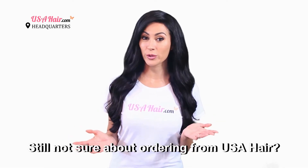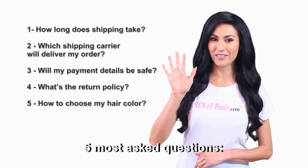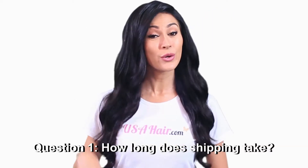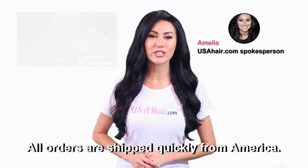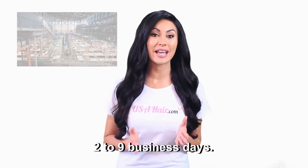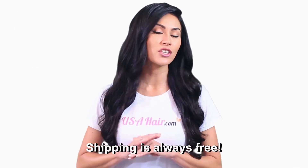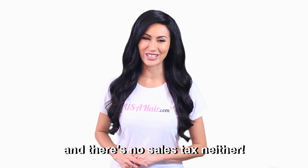Still not sure about ordering from USA Hair? Here are the answers to the five most asked questions. Question one: How long does shipping take? All orders are shipped quickly from America, usually delivered within two to nine business days. Shipping is always free. There are no duty fees and no sales tax.